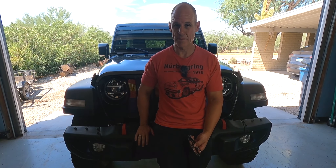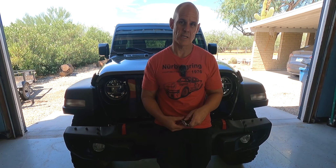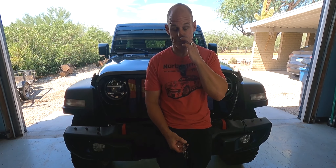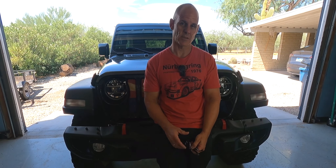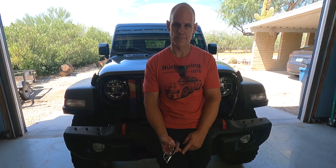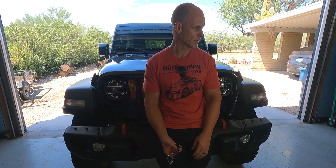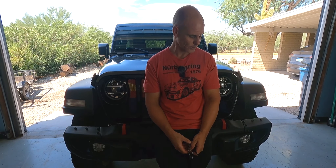These Rubicon bumpers, even if you get them as takeoffs, are still expensive — I paid almost $1,000 for mine. When you look at all the other options bumper-wise, you can certainly find stuff for cheaper, but I like the stock look, I like the red tow hooks, and it came with the LED lights as well. If there's anyone in town or close to Tucson that's interested in purchasing my takeoff bumper, shoot me a message — I'll leave my email in the description. I think there's only maybe one plastic clip missing, but otherwise I have all the other bolts and parts and it does have the LED lights. I think it finishes off the look nicely and gives me a little more protection. We appreciate you watching and I'll see you on the next one.